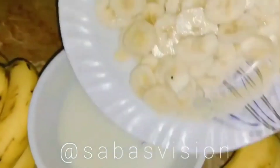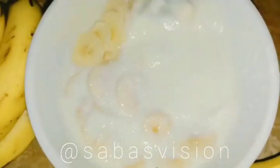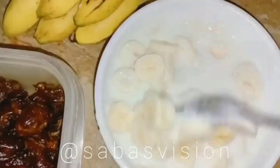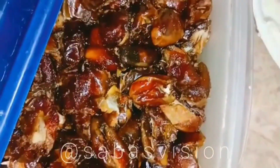Yogurt has good bacteria that improves our digestion. So all you need is bananas, yogurt, and dates.